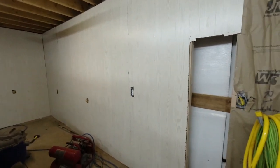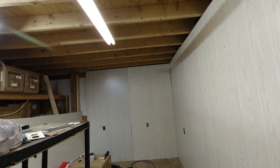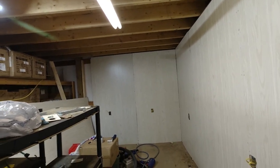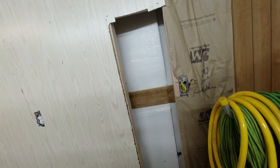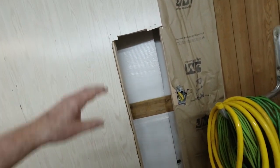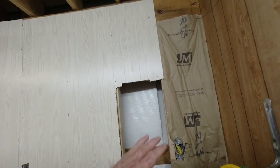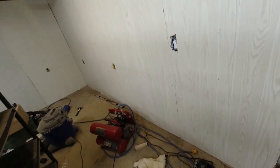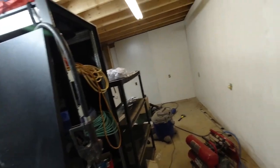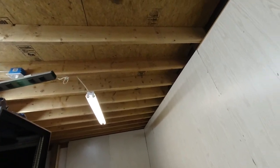We didn't get our air conditioner up today, but we did get the insulation and the paneling up on that far wall. Still need a couple more staples in there — I'll have to tighten that up and clean it up a little bit. We're getting closer and closer. It looks like tomorrow will be the day that we'll install this air conditioning unit. We have to rip a couple pieces of paneling to go here and at that other end. Once we get that done, we have some more stuff to clean out of here, and then we'll get started on the ceiling.